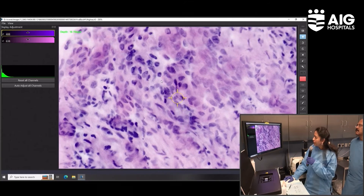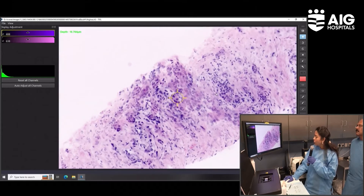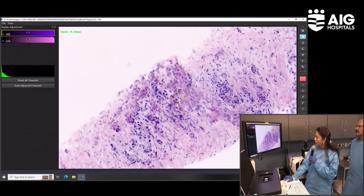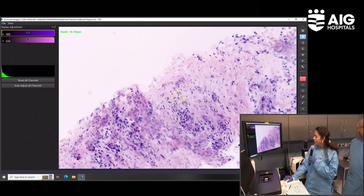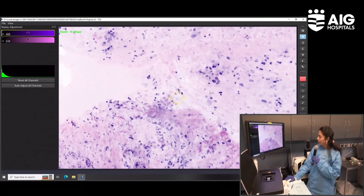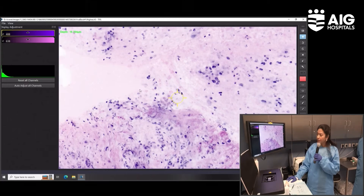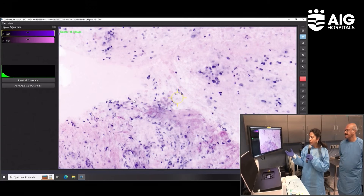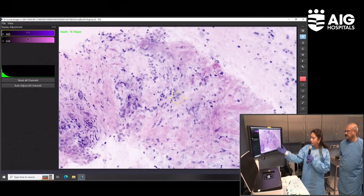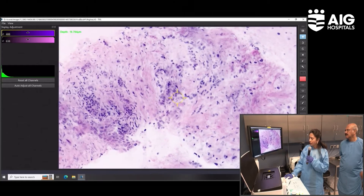I am zooming in — you can see overlapping cells. This cell is almost three times the size of the adjacent cell, indicating the degree of anisokaryosis. The advantage of FNB is to look for stromal invasion. This is all stroma, and you have these glands going right across the stroma. This gives us confidence to label it as a malignancy — and by the morphology, it is an adenocarcinoma. The stromal invasion is definitive of a neoplastic etiology, along with clustering and loss of polarity of the cells.